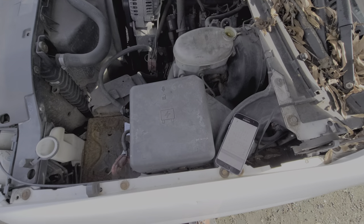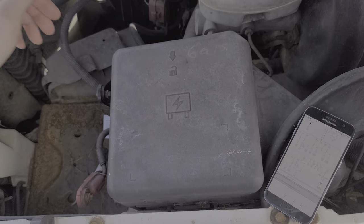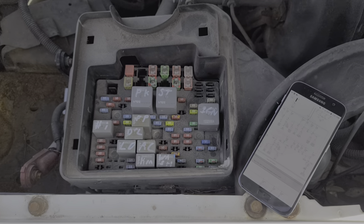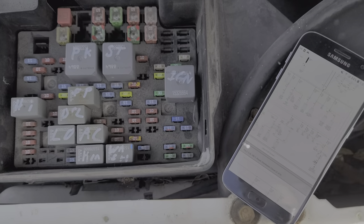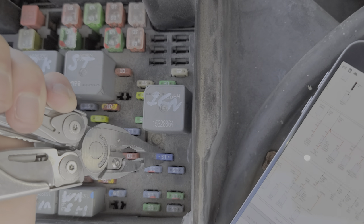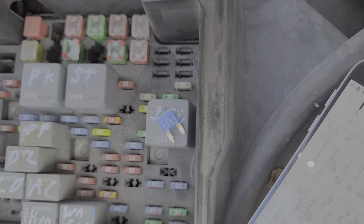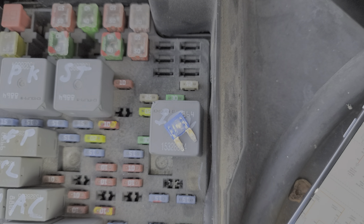Underneath this fuse box cover — real easy to remove, you just pull up like that. The first fuse I'm going to show you is for the cigarette lighter, and that is going to be powered by this 15 amp fuse right here. Let's just pull it out with some needle nose pliers and set it aside.